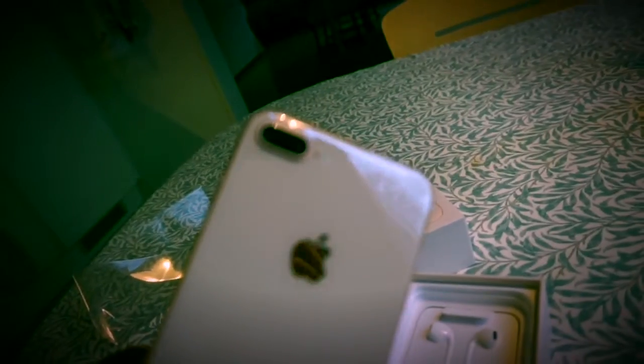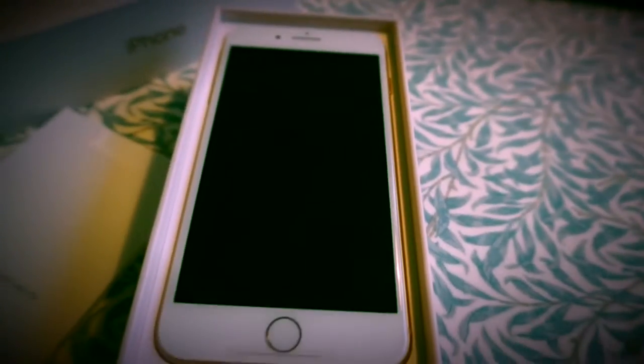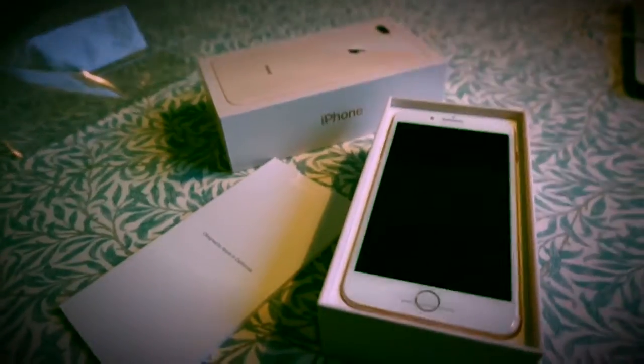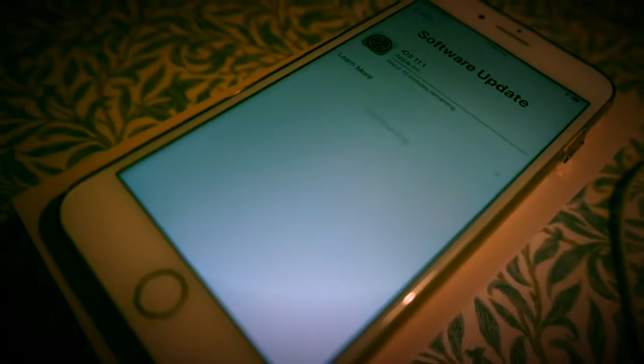It has the double cameras, headphone charger — it has everything. So I'll be back soon. Yay, it's setting up! It's uploading the new software, and here's my computer.